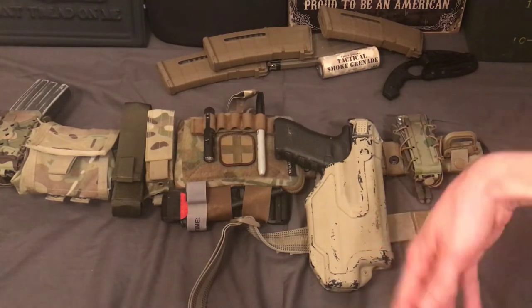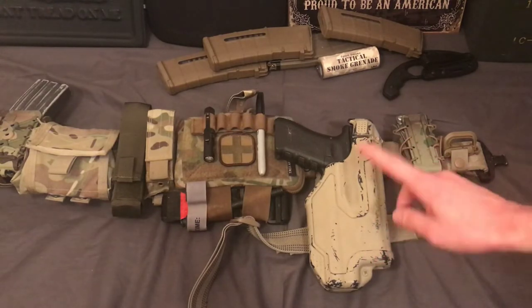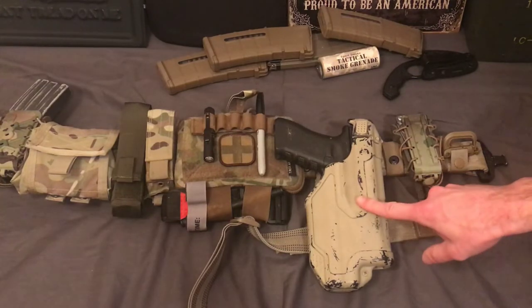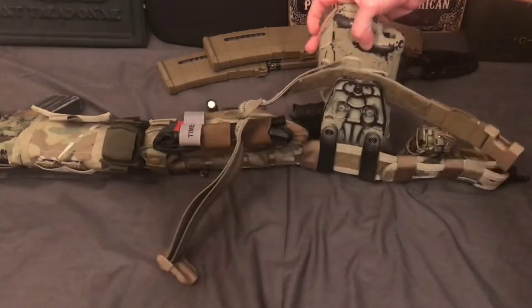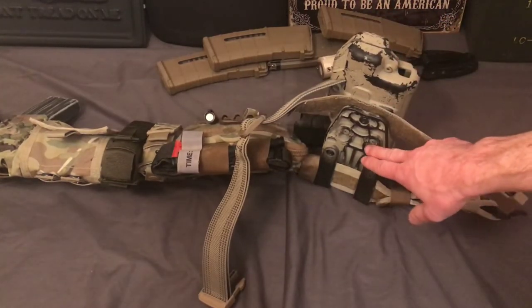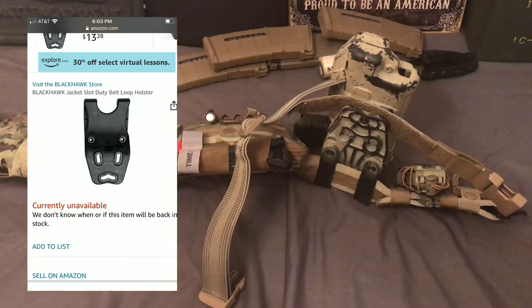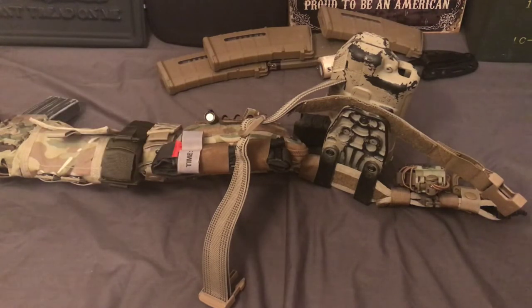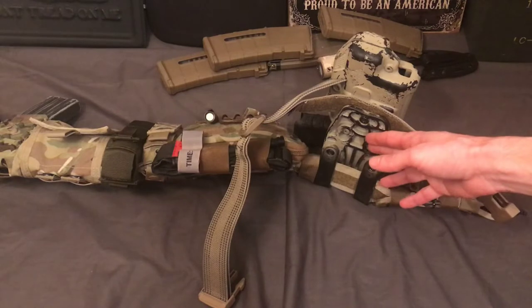This one is made for a Glock 17 or Glock 22 — they're both the same size. This one's made for the TLR-1 or the TLR-1 HL, and the SureFire X300 will also fit in this. I've been using this for about two years now. It does not come with a leg strap, and it does not come with this low ride mount right here.